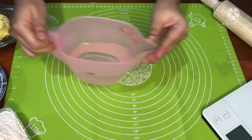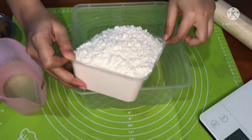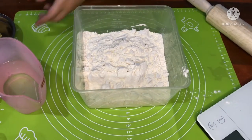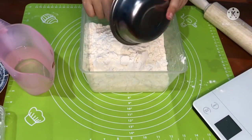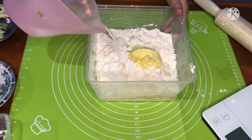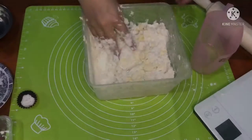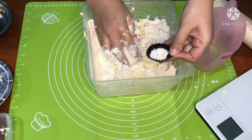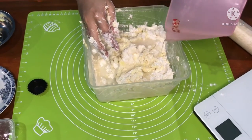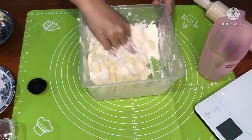Sekarang kita buat adonan tepungnya. Siapkan 250 ml air es dan wadah terlebih dahulu. Masukkan 500 gram tepung terigu, kemudian 50 gram margarin. Masukkan air es — ini penting ya, kalian harus pakai air dingin atau air es. Kemudian langsung aduk-aduk, jangan lupa masukkan 1 sendok teh garam, dan masukkan sisa air. Ulenin sampai semuanya tercampur rata.